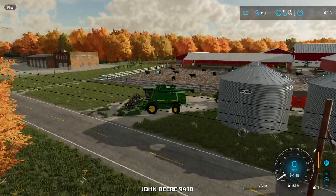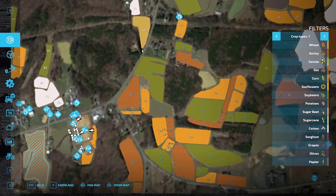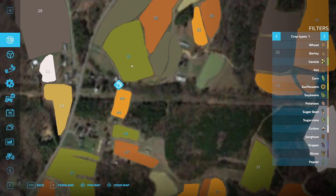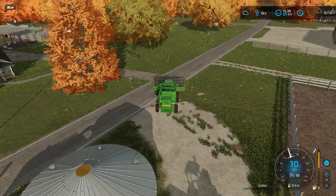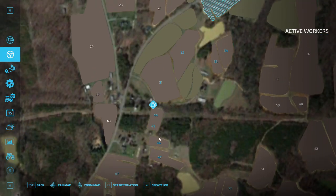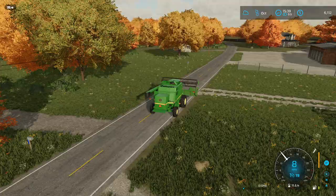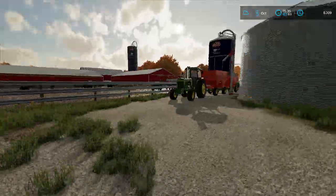Let's go ahead — where do I want to start? I think I might start right up here at field 31, just kind of work our way down. We should be able to get this top field done without running in any more than one set of gravity wagons. We'll go ahead and hop in the 4440 while that's going up there.